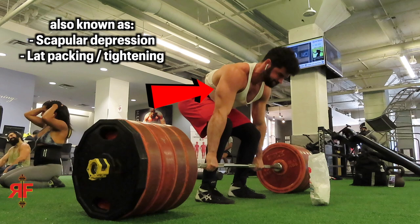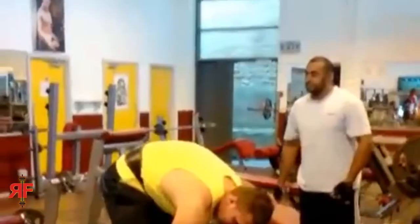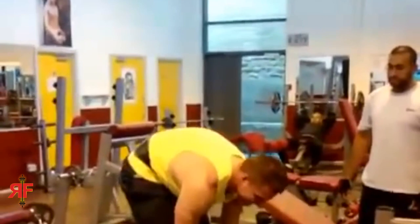Something else that is very overlooked: you need to tighten your lats and push them down into the bar. You can see me in these clips — before I pull the deadlift, I'm doing what's called pulling the slack out of the bar. This basically cannot be done properly unless you pack your lats down right before doing so. When you bring your lats down and push your arms into your lats, that tightens your entire body up and gives you better mechanics when pulling.